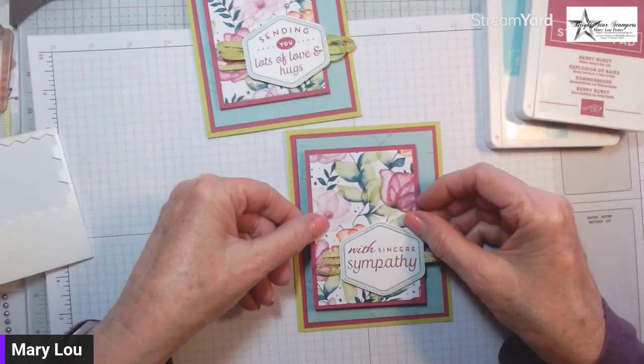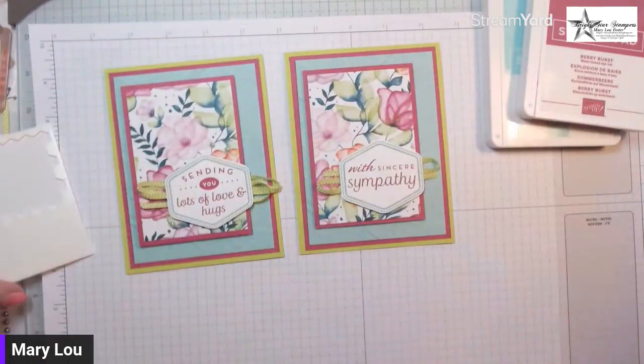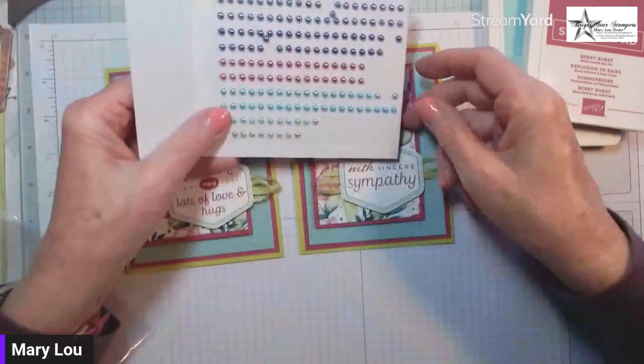Everything doesn't always have to be centered. For our embellishments we're using the 2022-2024 In-Color Pearls — these are just beautiful, they have a shine to them. I may use Sweet Sorbet, but actually I think I will go back and use the Parakeet Party pearls.